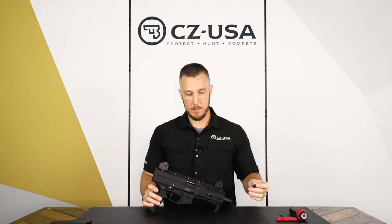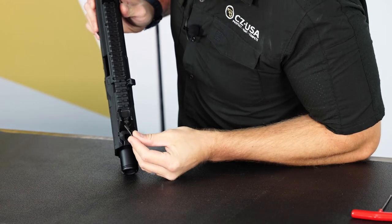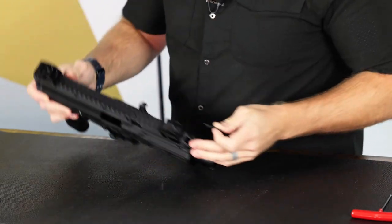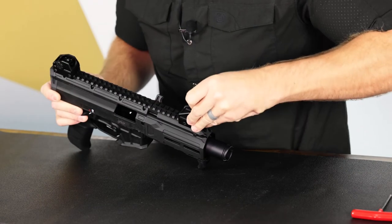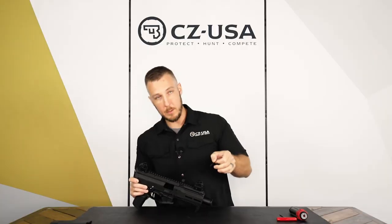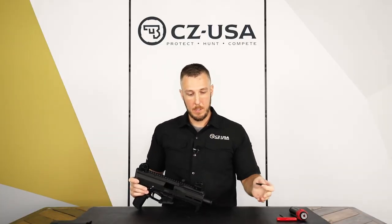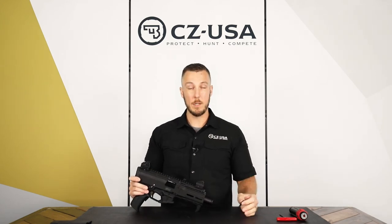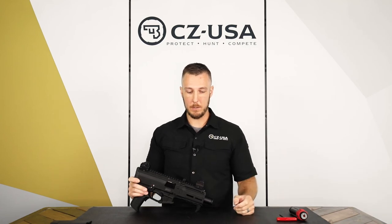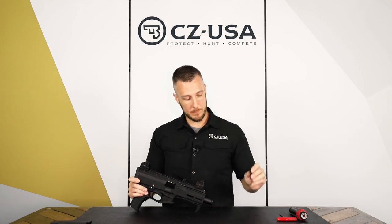To adjust the front sight, use the other side — the little fork. You'll see there is a small detent right here in the front and that's what keeps the sight from spinning normally. You're gonna put the fork over the front sight to push down the detent, and then you can rotate it to the next setting as far as you need to go. Rotating the front sight post clockwise will raise the point of impact, and rotating it counterclockwise will lower the point of impact. Same tool used for both adjustments.